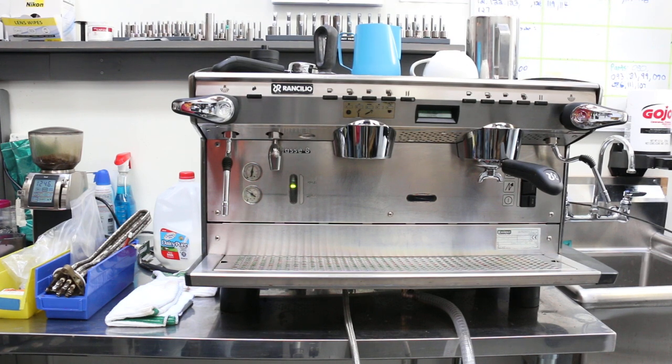Hey everyone, welcome back to the second video about the Rensilio Class 8 repair. This is a machine from 2004 with a contaminated boiler — basically, a bunch of milk got sucked into the boiler, ruined everything, and you couldn't get it out.